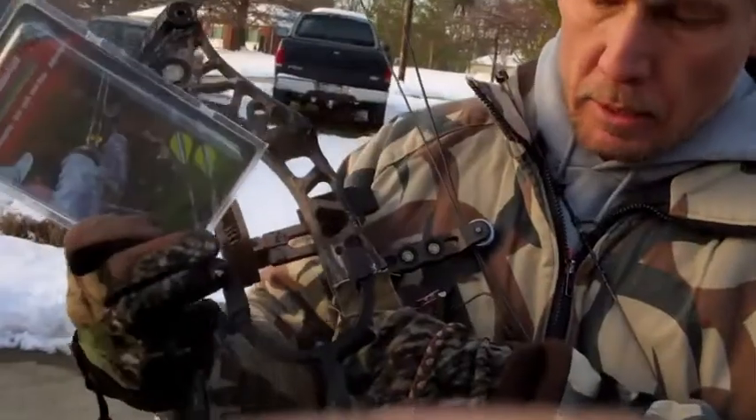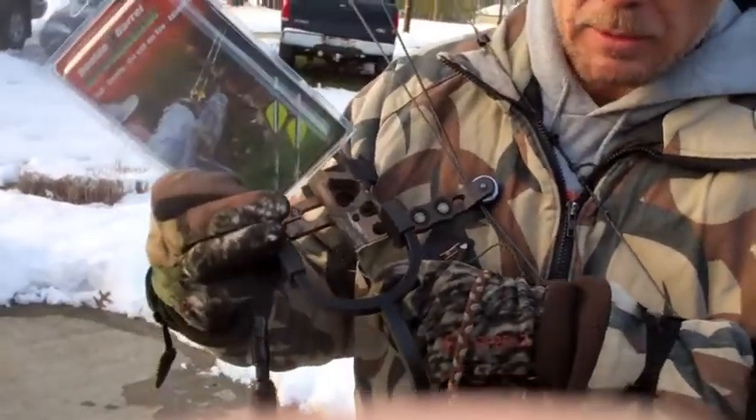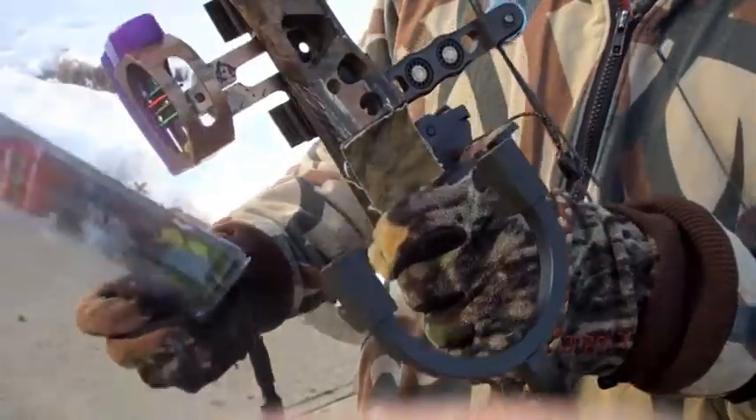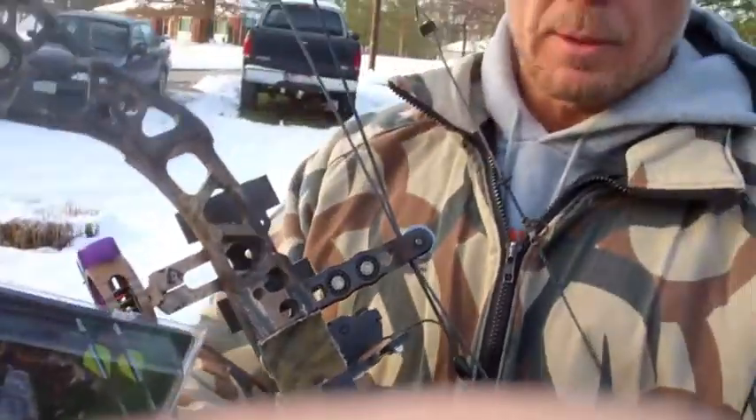I installed it today. It was pretty easy — it took me five or ten minutes with an Allen wrench just to stick it on. It's going to hold an extra arrow here, so when you fire that first shot, you've got something at the ready.